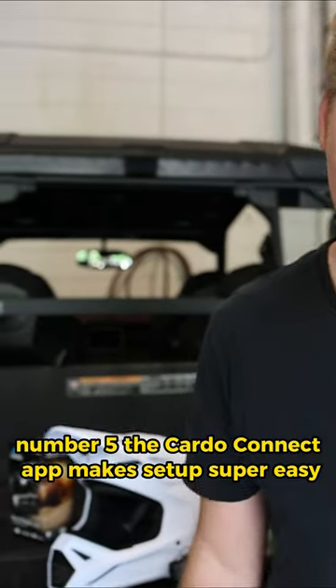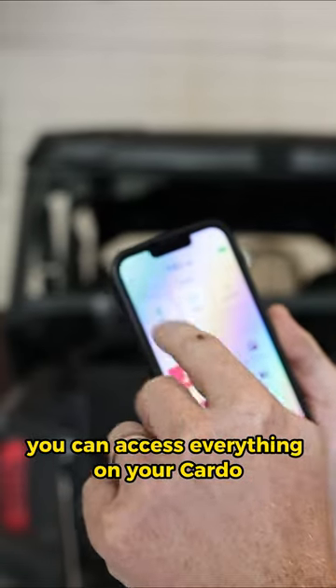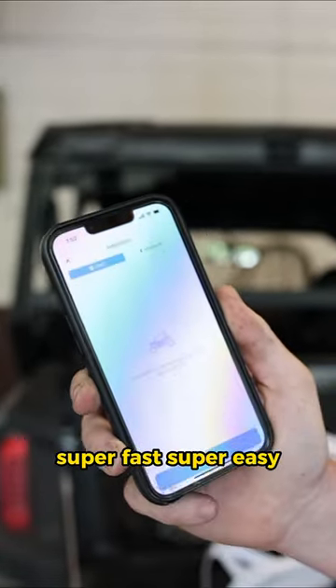Number five, the Cardo Connect app. Makes setup super easy. You can access everything on your Cardo super fast, super easy.